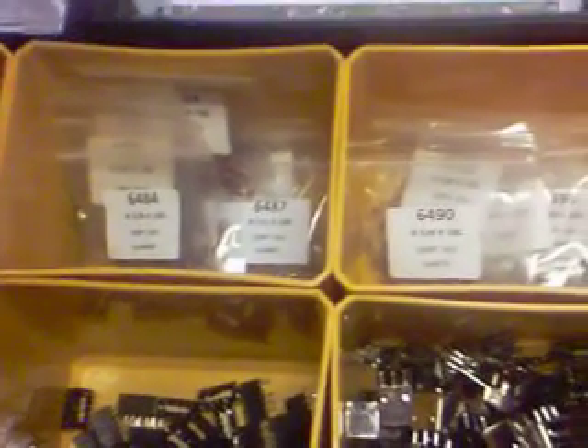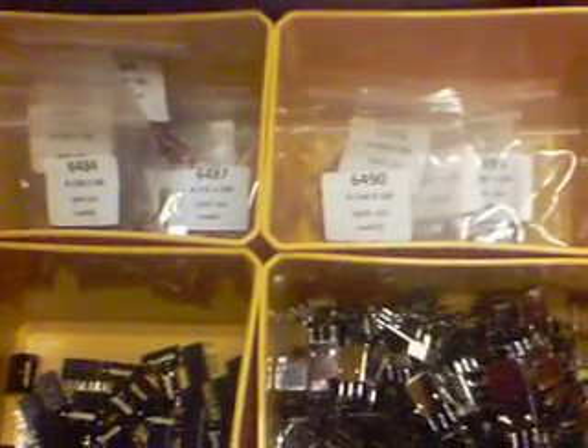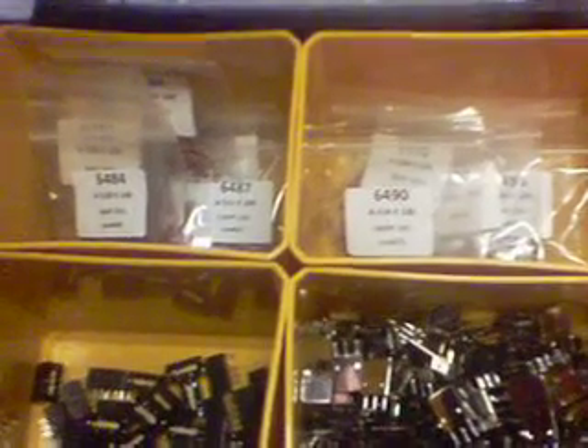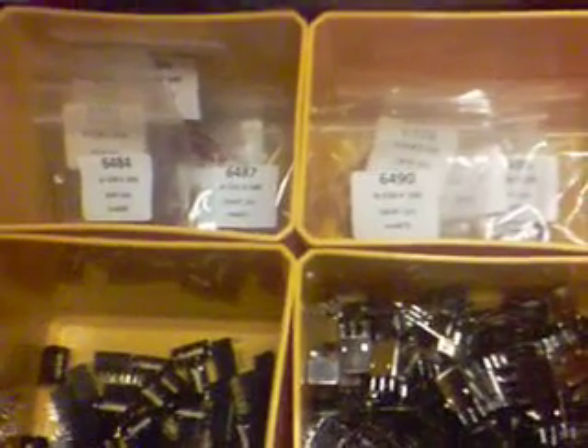Disk capacitors — those are for the 20 meter band and 40 meter band conversions. Those go to the tuned RF stages. They're added across the coils in certain places to help bring the tuned coils down to resonant frequency, whether it be 40 meters or 20 meters. There's also a bag of .01 capacitors that are going to be part of the RF amplifier circuit I'm going to try to include in my kits.